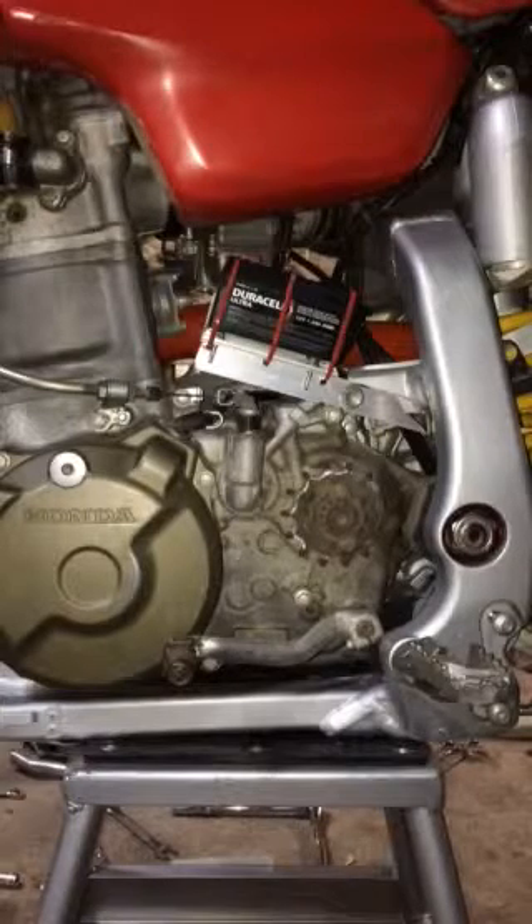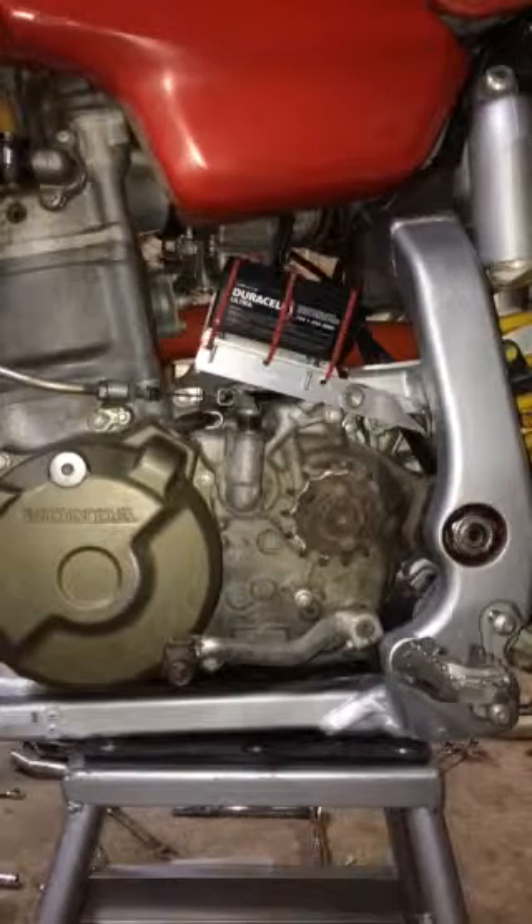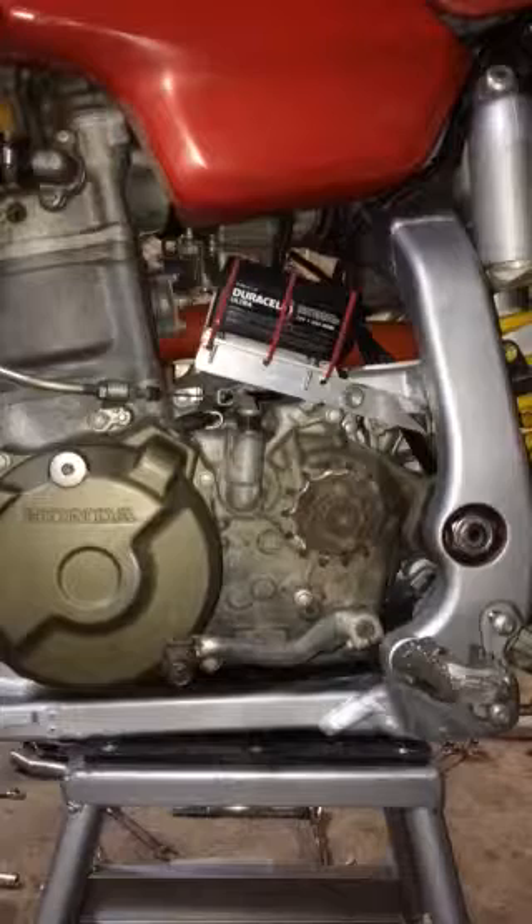This is a 1.3 amp hour 12 volt battery. As you can see, it's pretty small. It fits nicely in with the engine compartment.